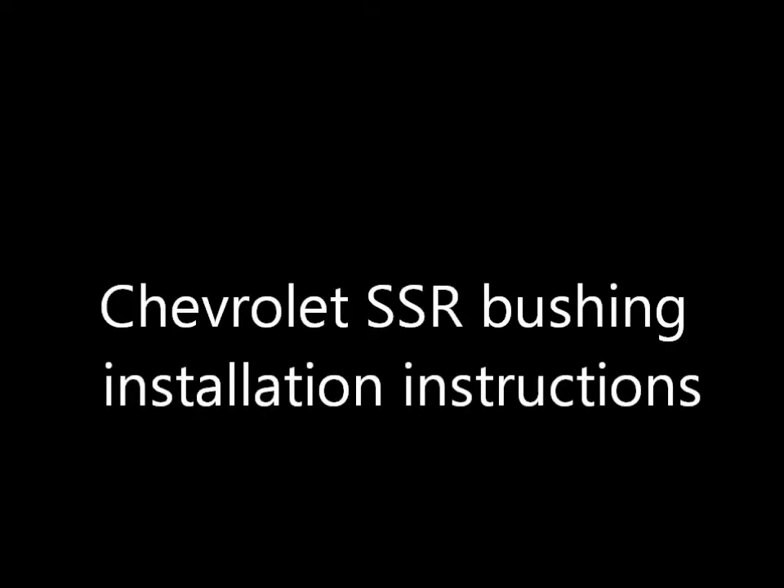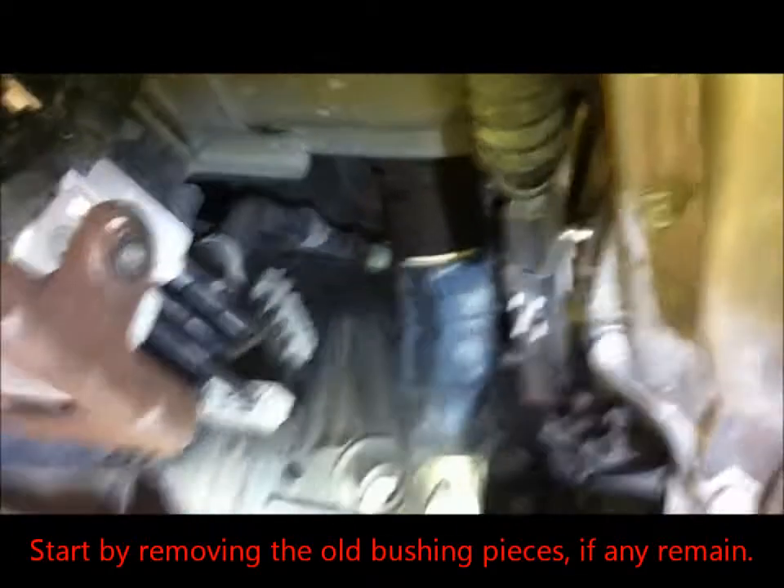This is the installation instruction video from bushingfix.com. Start by removing the pieces of the old bushing if there are any left.